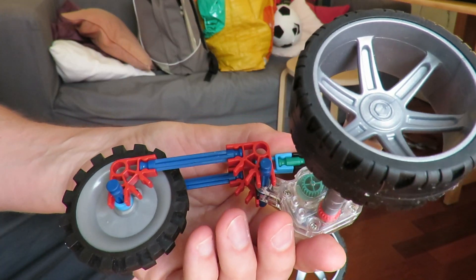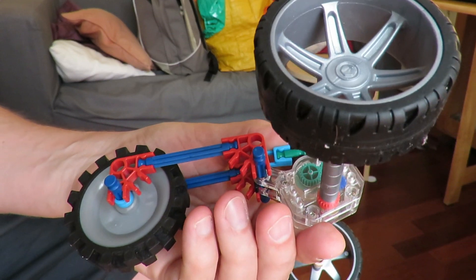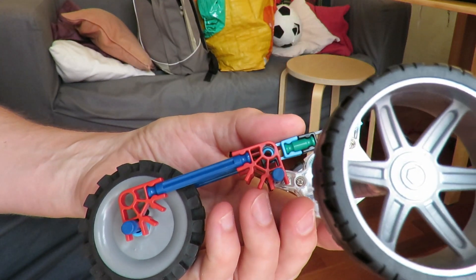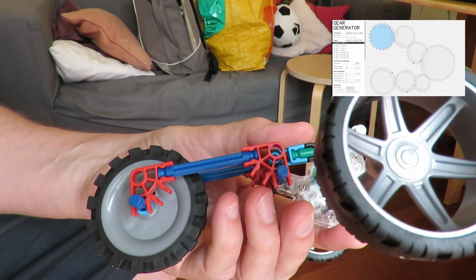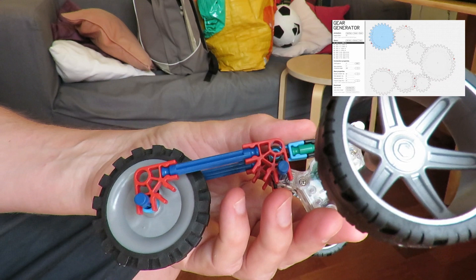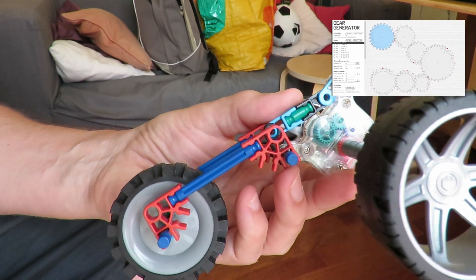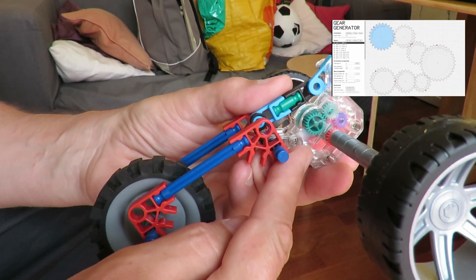The problem now is trying to actually show how the gears work. In a separate video, I found a program on the web that I can actually draw the gears and show them, but there's a limitation with that method, so I'll probably just have to take this apart and point at the bits.